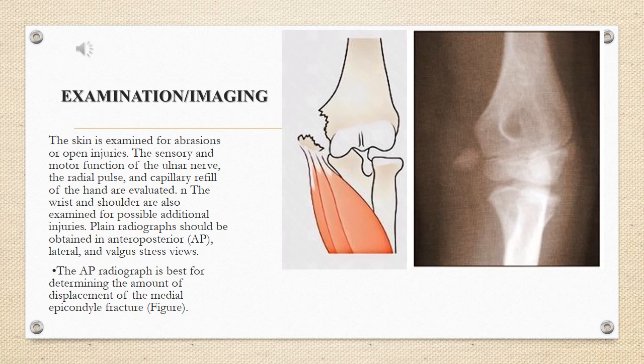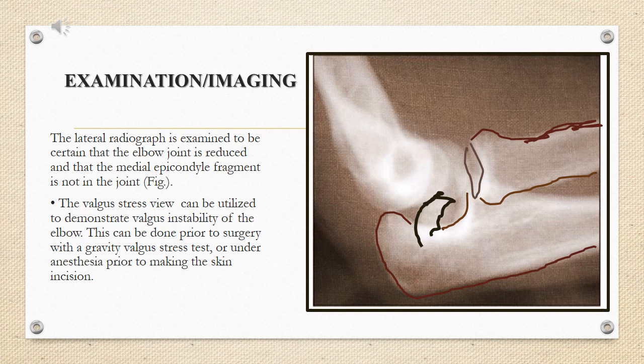Plain radiographs should be obtained in anteroposterior (AP), lateral, and valgus stress views. The AP radiograph is best for determining the amount of displacement of the medial epicondyle fracture. The lateral radiograph is examined to be certain that the elbow joint is reduced and that the medial epicondyle fragment is not in the joint.